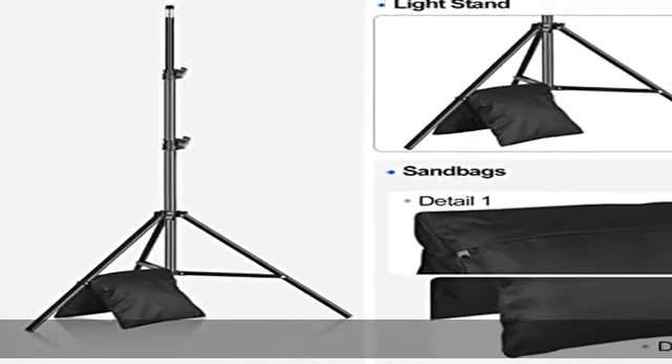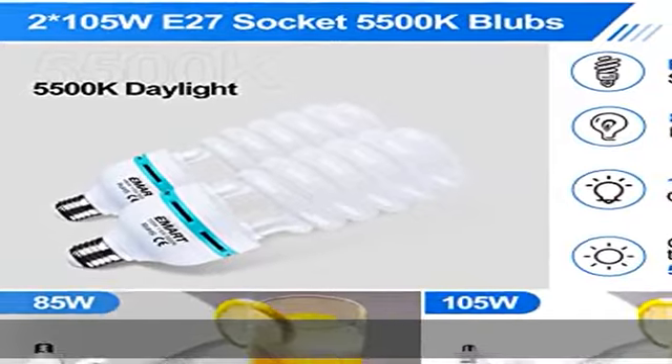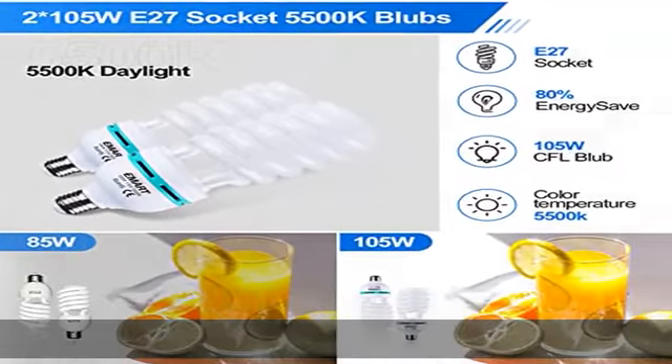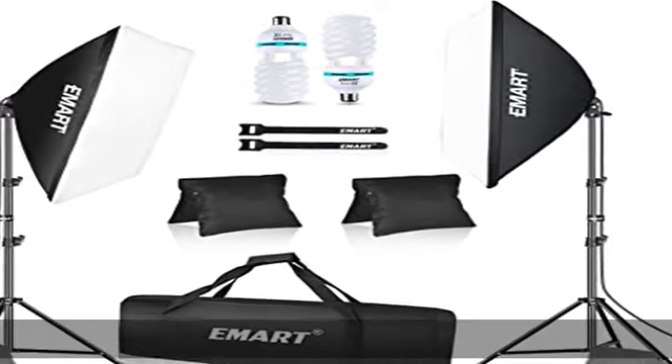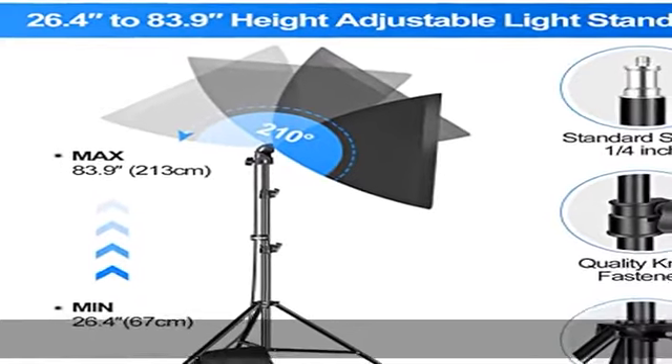Reduces any harsh shadows on subjects you are photographing. Energy-saving bulbs: 2x 105W, 110V, 50Hz, 5500K daylight CFL lighting bulbs. The total output is equivalent to 1000W ordinary incandescent.